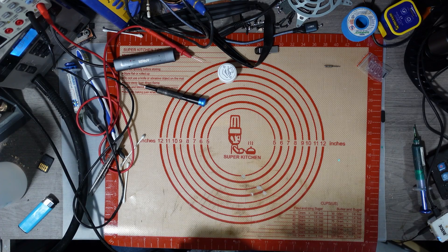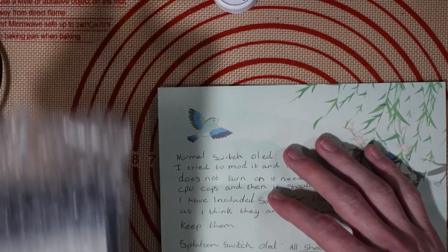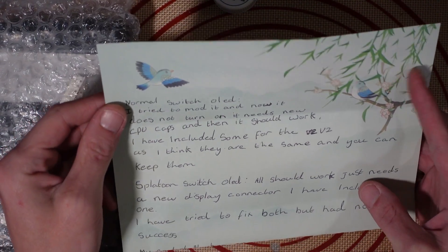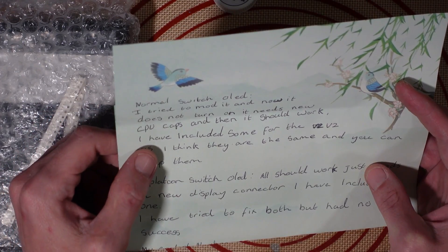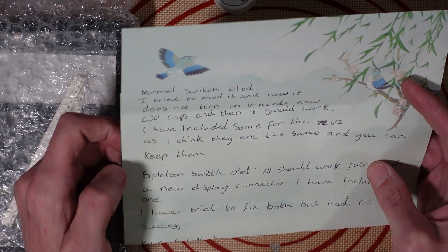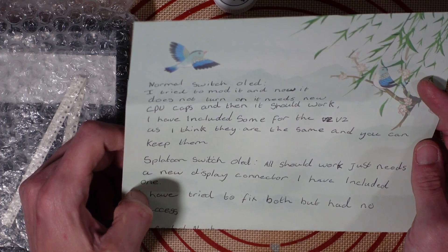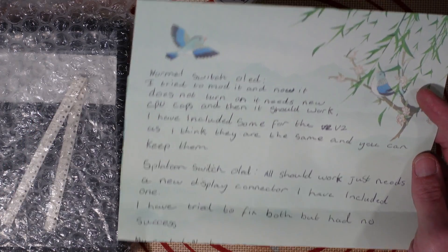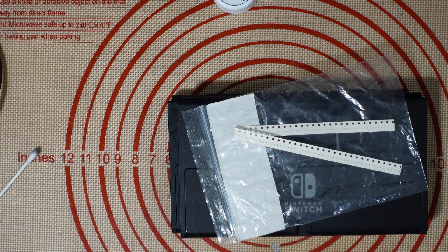I've got a couple of Switch OLEDs with prior repair attempts. On some fancy paper, it says: normal Switch OLED - tried to mod it and now it doesn't turn on, needs new CPU caps and then it should work, caps for the V2 included as they're the same. Splatoon Switch OLED - works but needs a new display connector, one included. Both are prior repair attempts, so let's see if we can fix them.